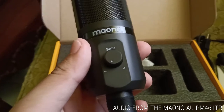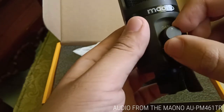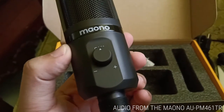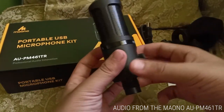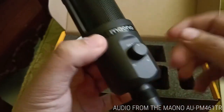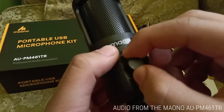The mic has a gain knob with a stopper at the 50% position, so you can easily find the exact 50% mark — though I like to set mine around 47 or 48 percent. When it comes to design, I really like it. It kind of looks like the Audio-Technica AT2020 or AT2035. It looks expensive, and I like the Maono logo in the middle front. The gain knob really makes it look like one of those expensive microphones.